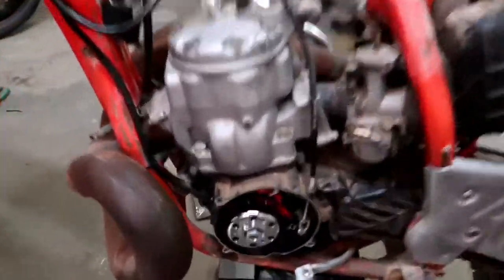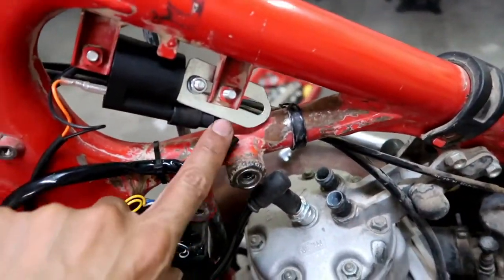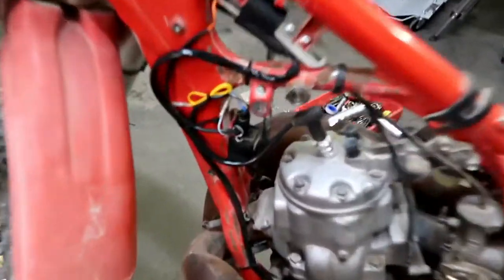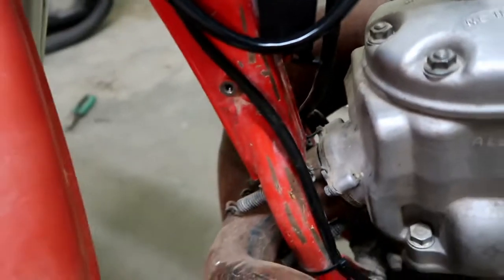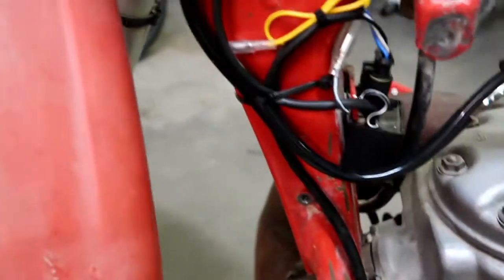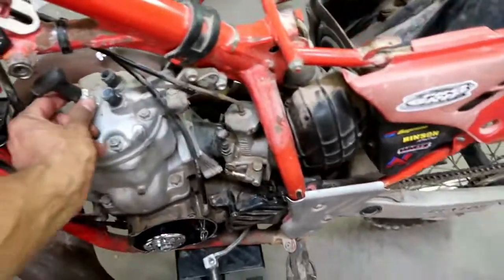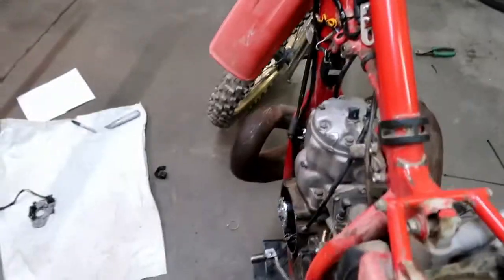Alright guys, so the stator's in, the ignition is in. I just had this piece laying around so I trimmed it up real quick to make a mount — I'll redo that in the future depending on how this runs. A lot of this stuff is just zip-tied in; there was no real good way to mount it with bolts and screws. Right now the name of the game is just to see if this actually works and I can get a spark out of this thing. I need to pull the spark plug out and see if I actually get spark when I kick it.